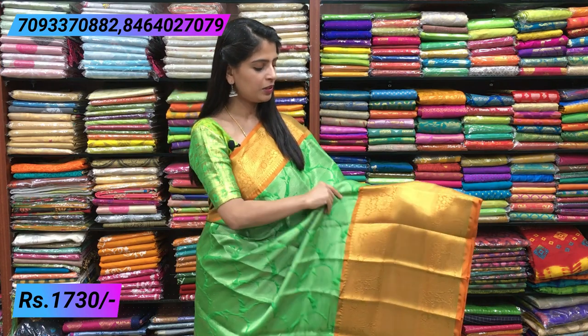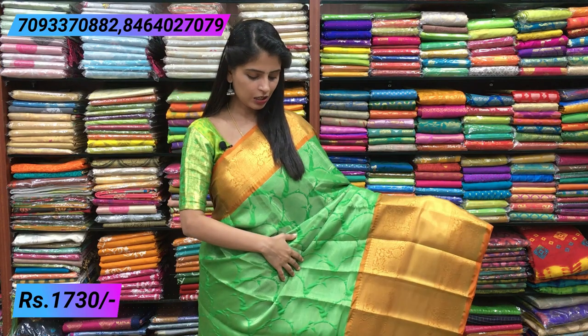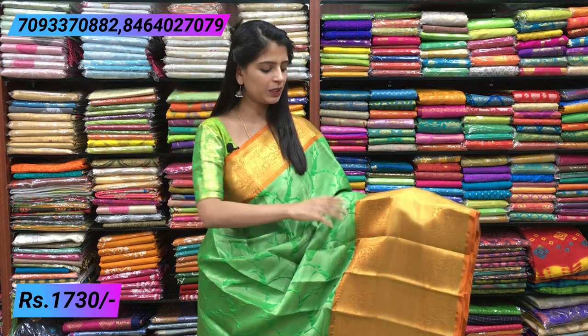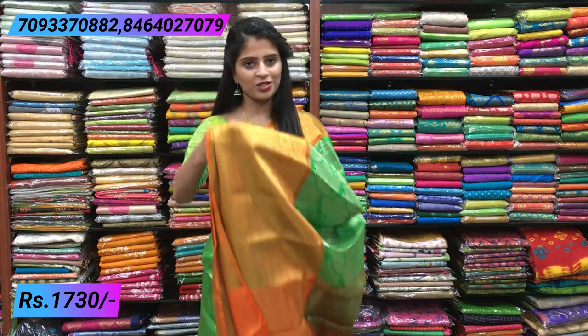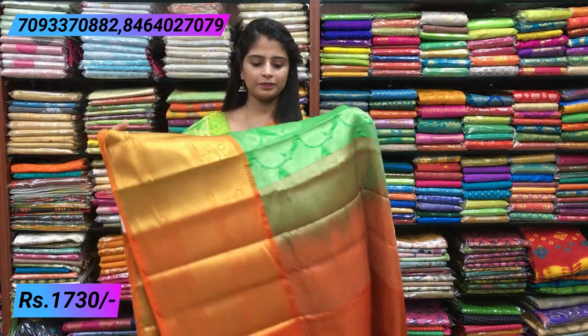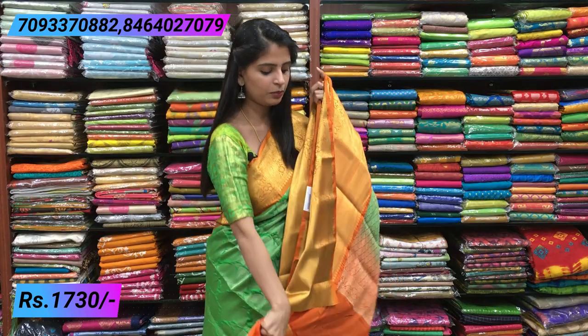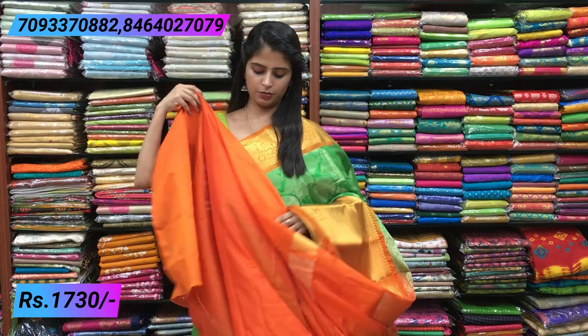Next combination — green and an orangish yellow shade, a very beautiful combination. You can also call it mustard yellow. Both sides have the same border design, and the body has the same leaf pattern throughout. The color combinations are pretty different. Price is same — 1730.